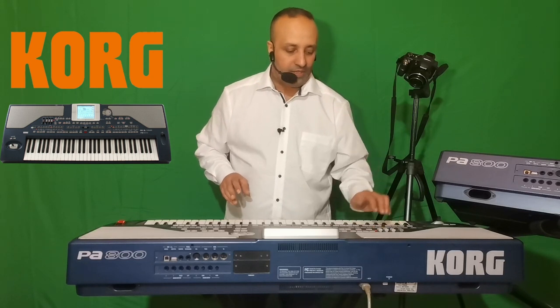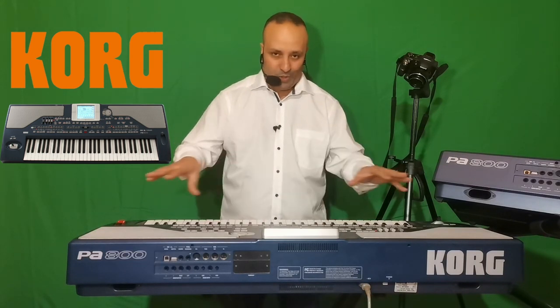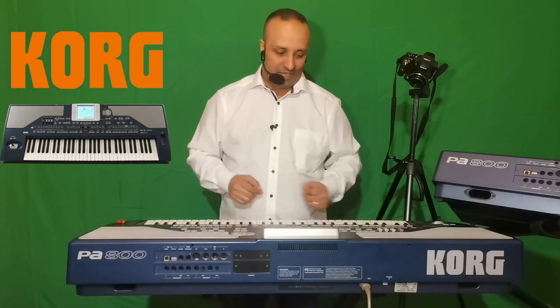Encore un point : on a non seulement la possibilité de jouer sur le Korg PA800, mais aussi de chanter. On a la possibilité de rentrer un ou deux micros dans le clavier — un micro extérieur — afin de jouer sur le clavier et de chanter aussi avec.